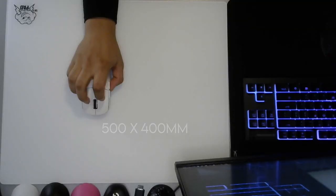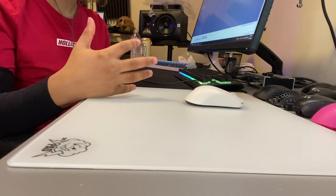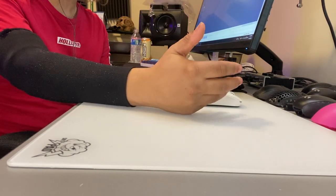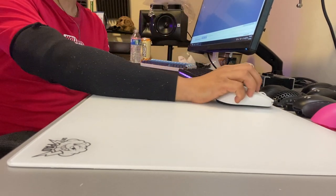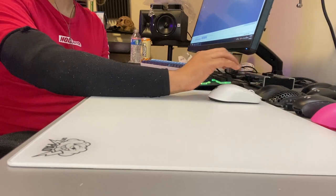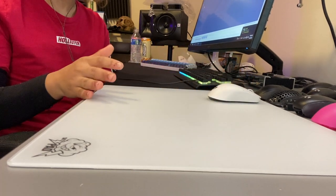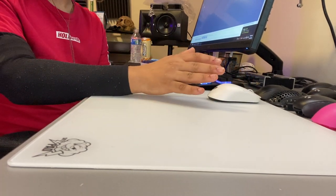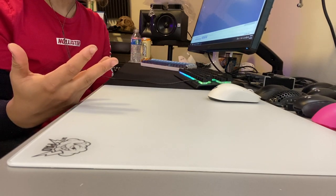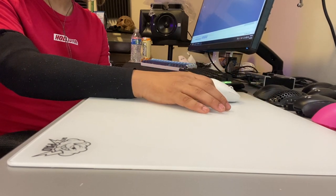This mousepad is 500 by 400mm and it's probably the best size I could ask for. I've never had issues with 490 by 410mm mousepads, which is the common esports size, but since I play at the top of the mousepad, the extra few millimeters makes it just so much better. On a 490 by 410, I feel like I have to push the pad further up, whereas with this I can keep it closer to the edge of my desk, flush — which is how I prefer it.